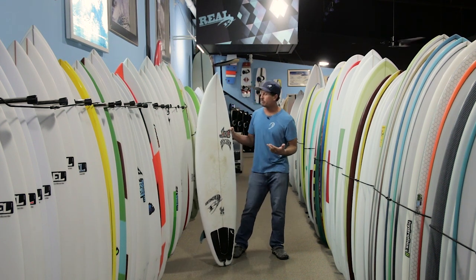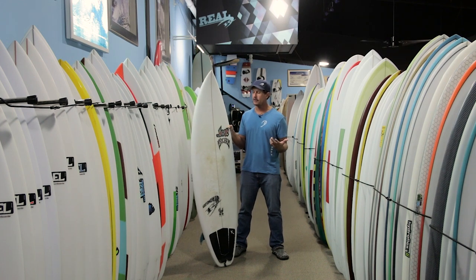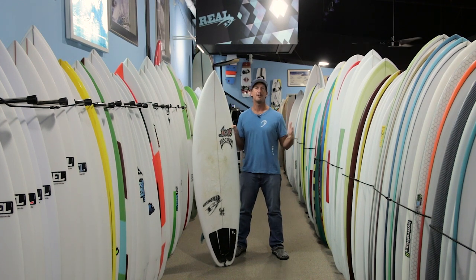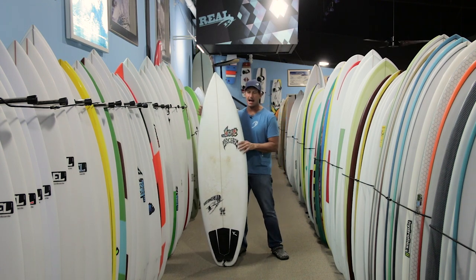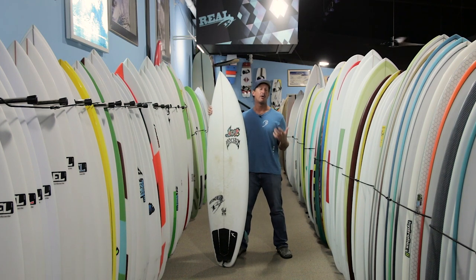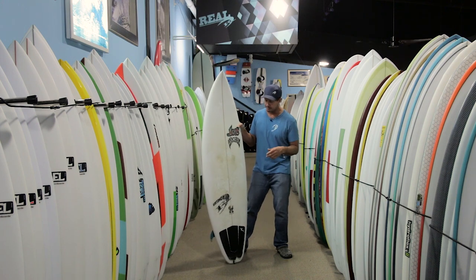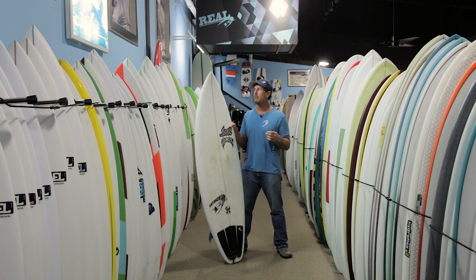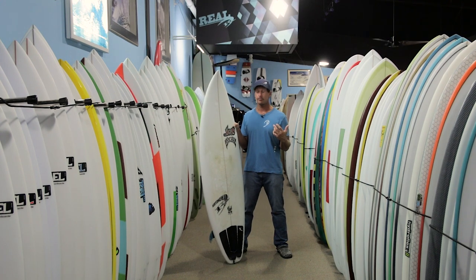The storyline behind this board is that Taj and his wife just had their first child. He had to take some time off the tour and was spending a lot of time free surfing in Western Australia. He wanted shorter, wider, thicker boards — stuff that was fun to surf in a wide range of beach break and point conditions. So he asked Matt Biolas to make him this board as a free surf board rather than a contest board.